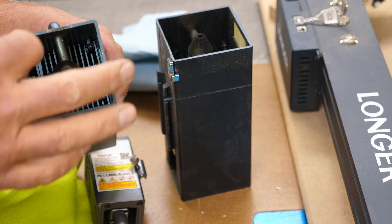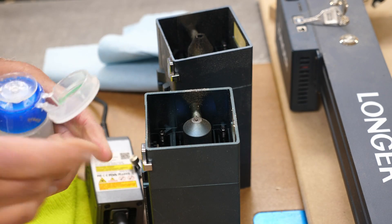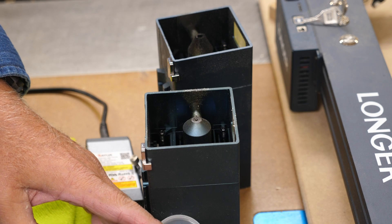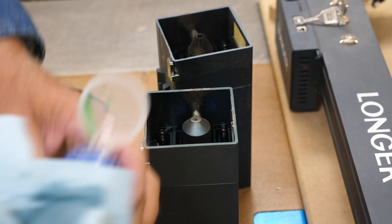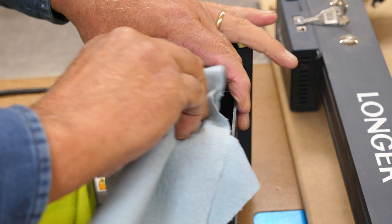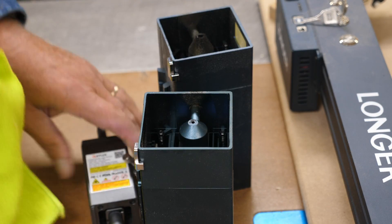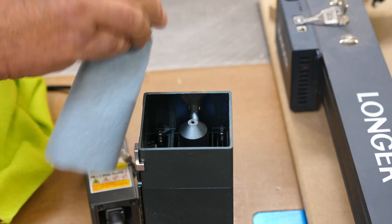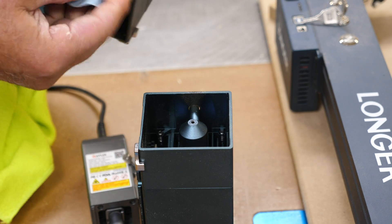For cleaning the outer part, I use isopropyl alcohol in a little pump dispenser — you can get these at Dollar Tree for a buck and a quarter. I take a blue shop towel, pump the alcohol onto it, and wipe everything down. Once I get all the crud off, I follow up with a microfiber towel. You can also clean the little lens on the front — your viewing window — as those can get gunked up from smoke.